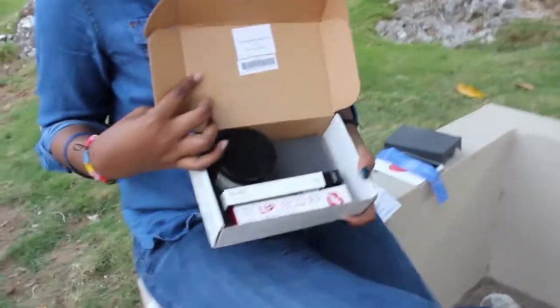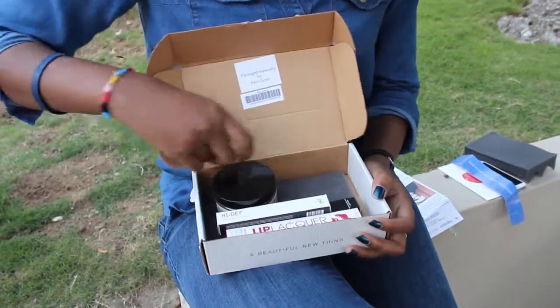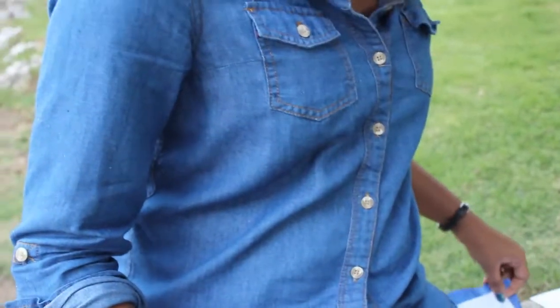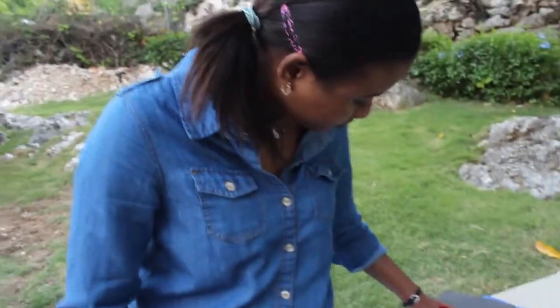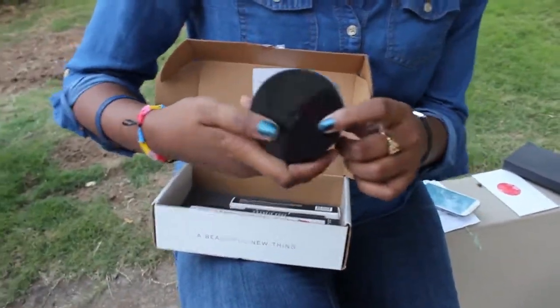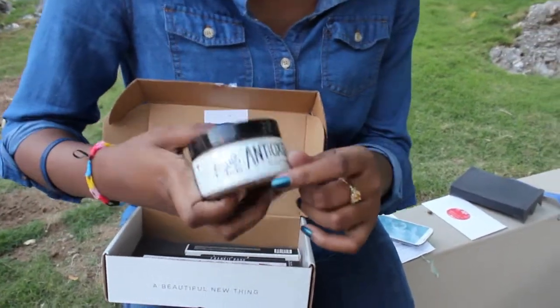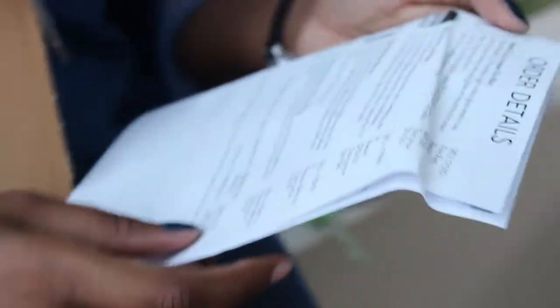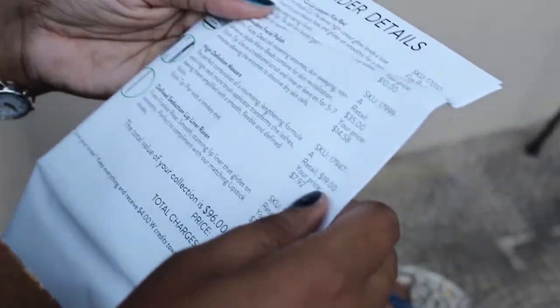So this is how the box looks — this is exactly how it came. The first thing I took out was this big one. Okay, so this is the Antioxidant Facial Polish by Erin's Faces. According to the card, it contains dead cell loosening enzymes, and it retails for $35.